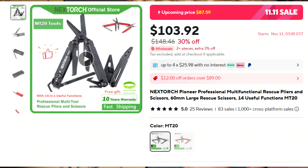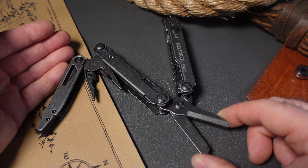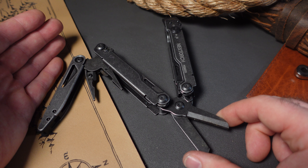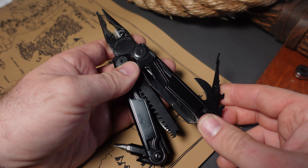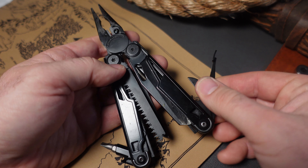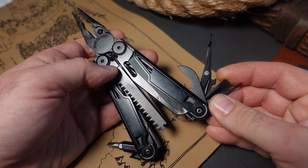Probably one of the most affordable plier multi-tools is the Swiss Tech, now on sale for $2. All these sale prices will only go into effect on 11-11. You can go ahead and put these in your cart and buy them on the 11th — the sale price will be around $2. This is not as good as the original, but it is still a decent tool for $2.